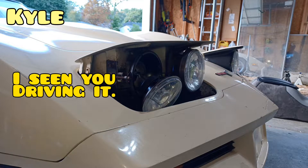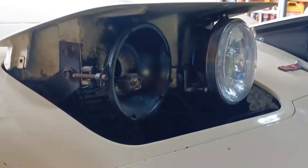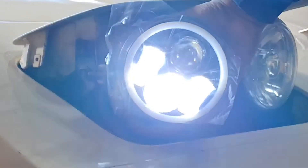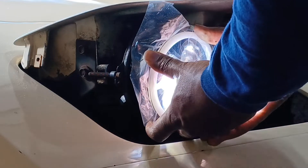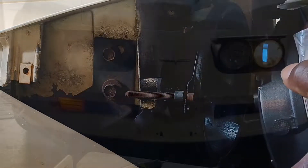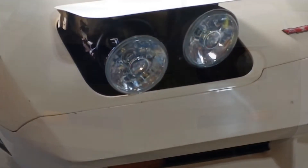Hey, what's going on? Let's try to get the dust off. That's a lot. So I gotta figure something else out — to replace these I gotta find some that actually fit.